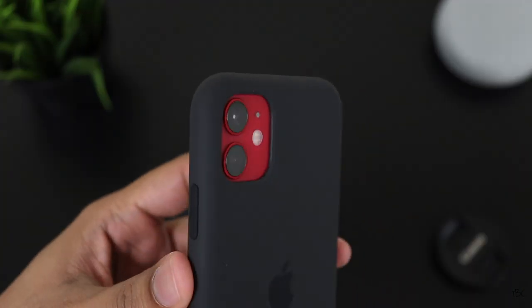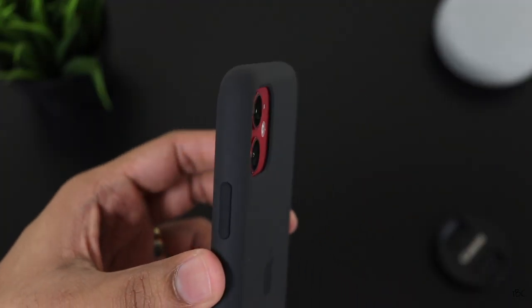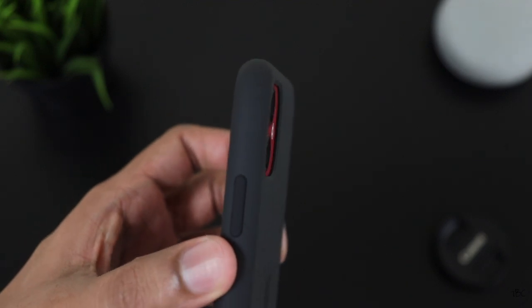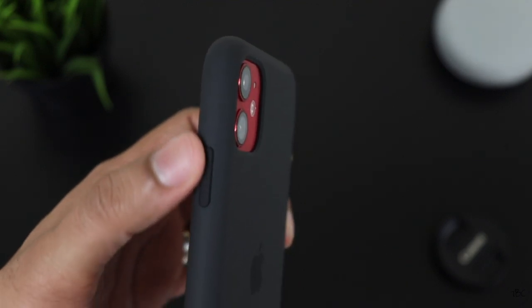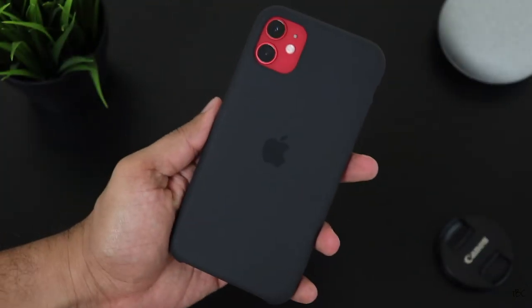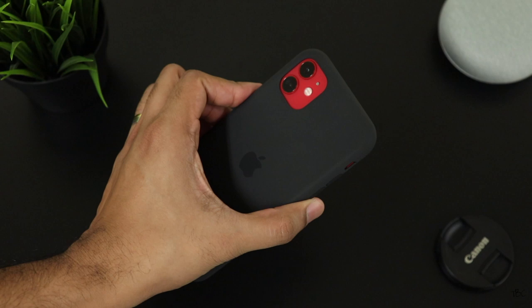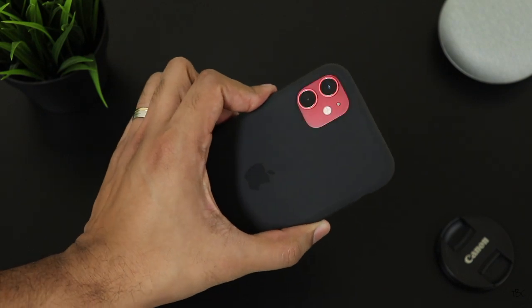So that's all about this new silicon case from Apple for the iPhone 11. Is it worth the price tag? Well, it's surely not. But if you don't have any issue with the price and you like a minimal case which has excellent quality, then I would suggest getting this case because it's one of the best cases available for the iPhone 11.